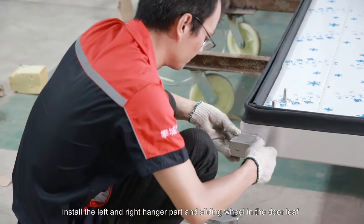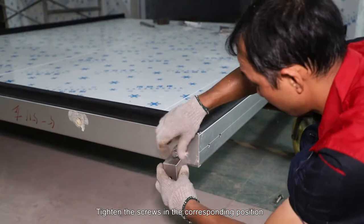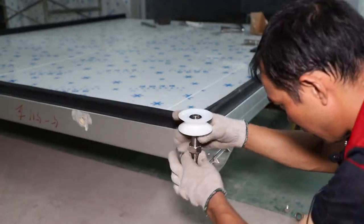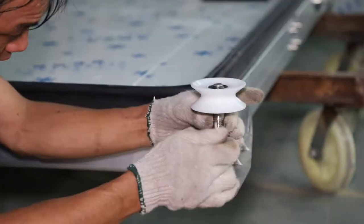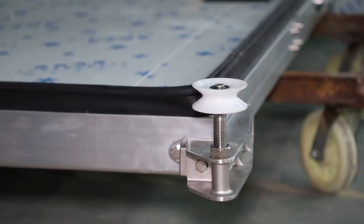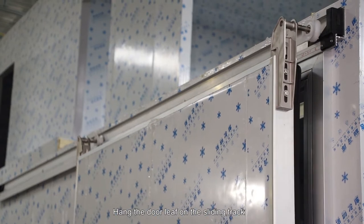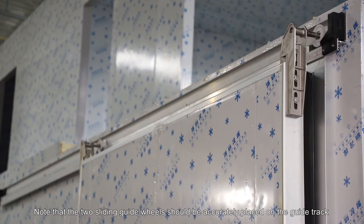Install the left and right hanger part and sliding wheel in the door leaf. Tighten the screws in the corresponding positions and in the upper sliding track. Note that the two sliding guide wheels should be accurately placed on the guide track.